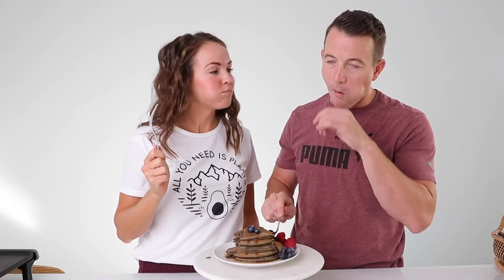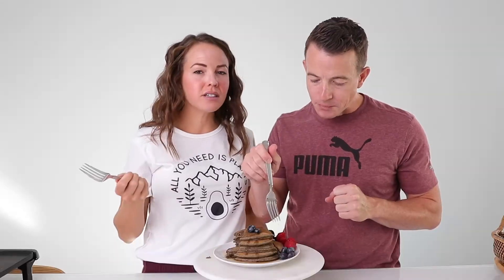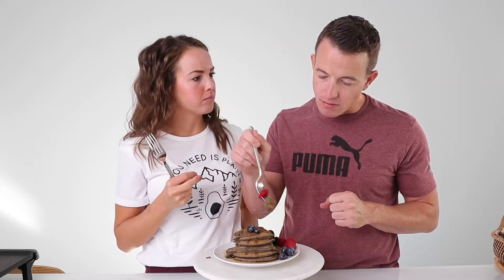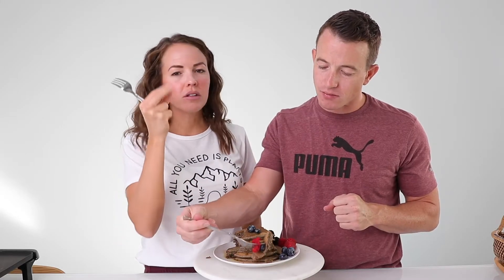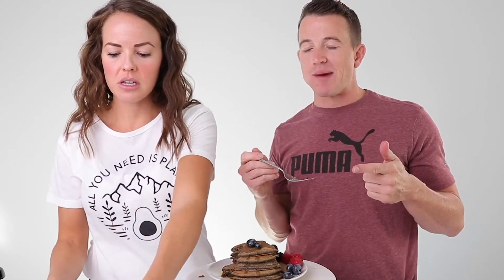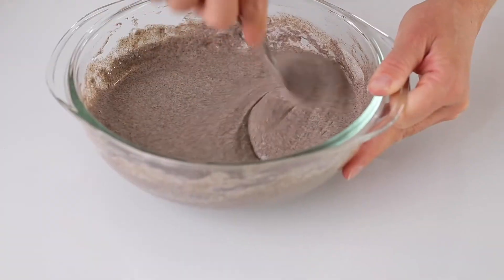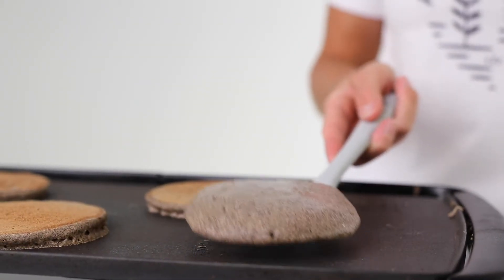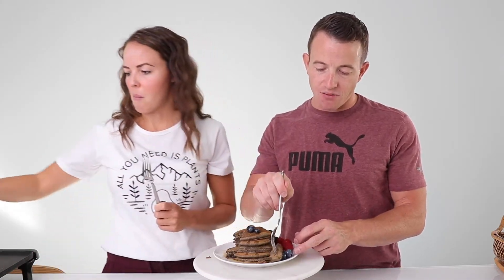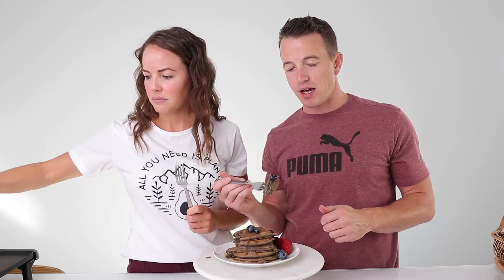How many pancakes do you guys stack? Leave that in the comments — I'm usually like a two-stack person. It tastes like a real pound cake, right? Well, like the texture. It's a little grainy. Because if you see the batter it's got those little specks in it. And I love it — I'm a fan of that. Yeah, it's definitely not your buttermilk pancake.